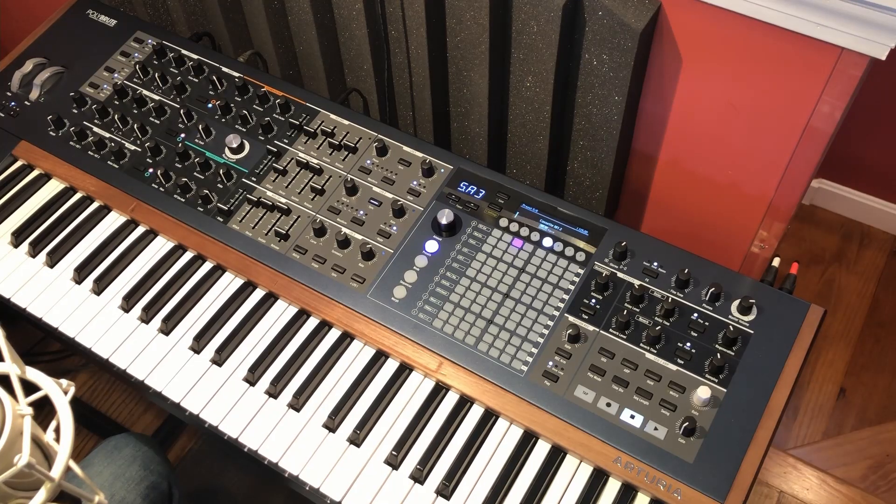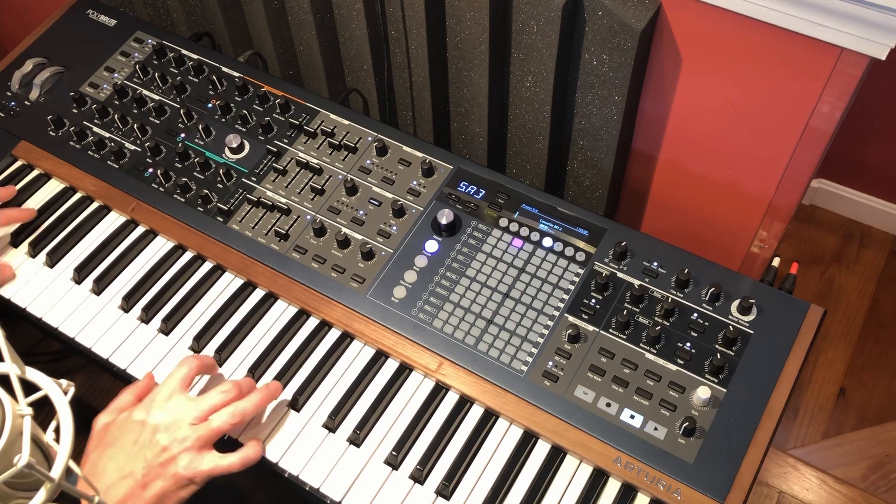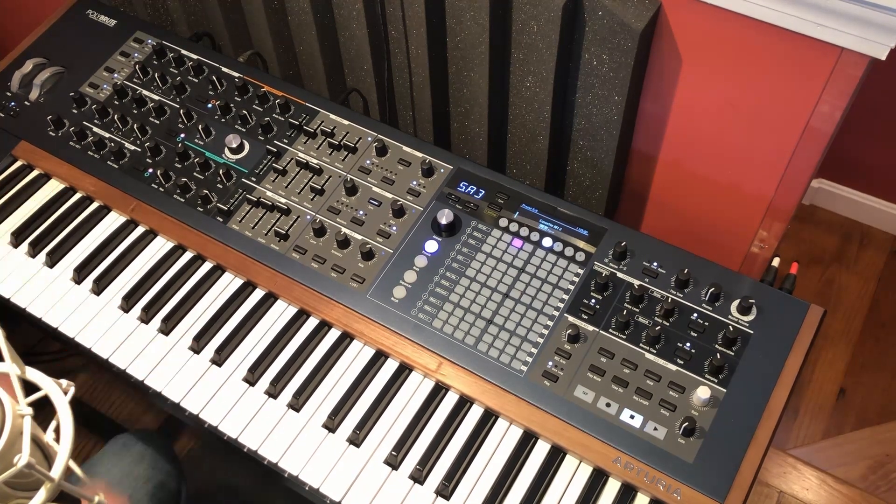This sound is the Cassette RFI sound — that's one of the stock sounds. It's that lo-fi electric piano kind of thing, which I really liked, but the release was just a little bit too long, so I just shortened it up and made it a little bit more playable for my taste.